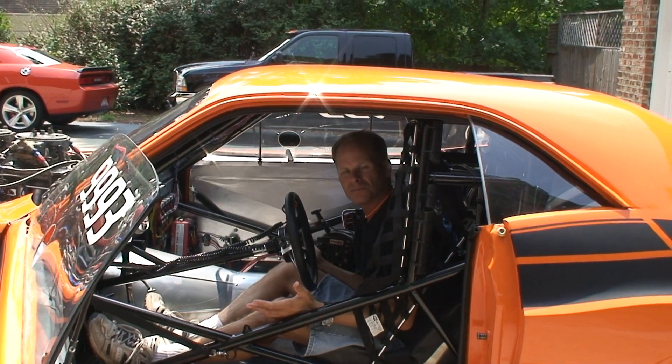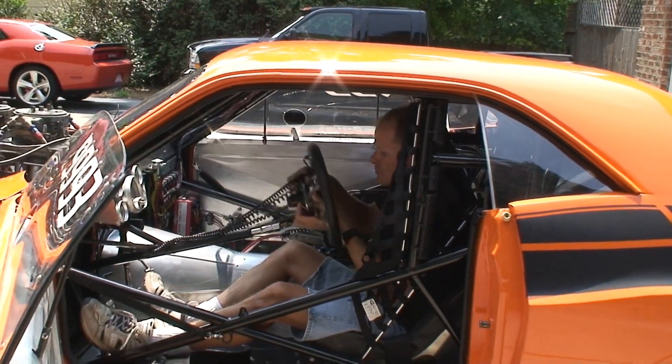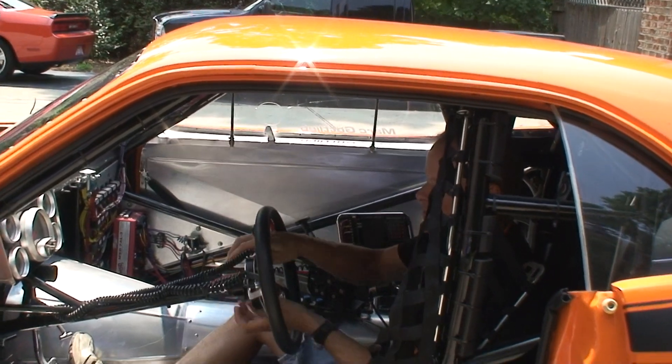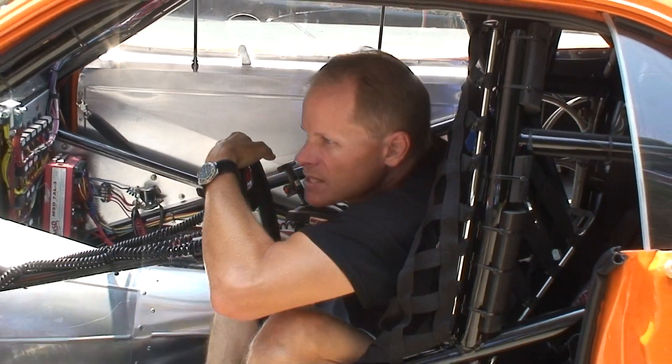I can get in and out of the car without taking the steering wheel off, but it does have a removable hub. You can just lay the wheel there and put it back. It gives you an idea of the space that's there — you can see it's pretty easy to get in.